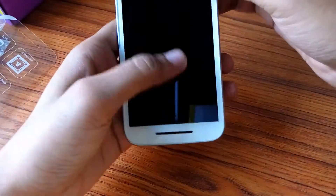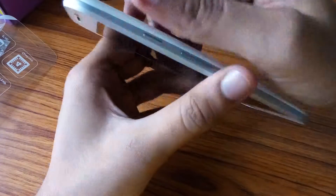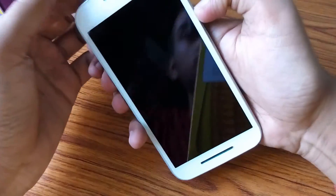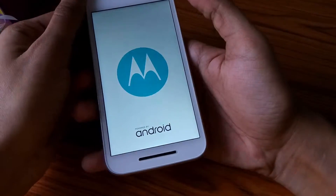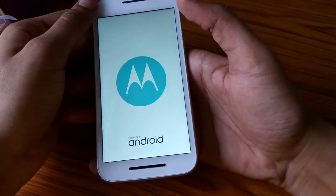I'm going to put the back cover back on — you have to follow the instructions written on the back cover and check that everything is properly fitted. Moving on, here are the volume key and the power key. Let's switch on the mobile — the Motorola symbol appears and it is powered by Android.